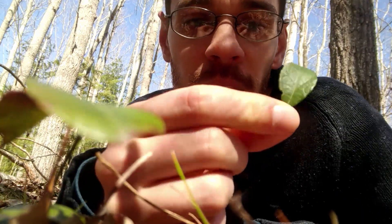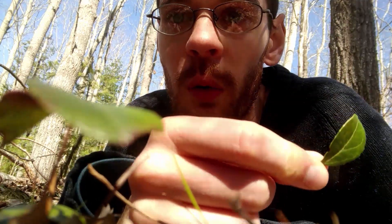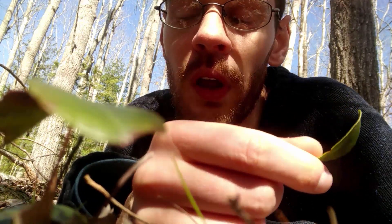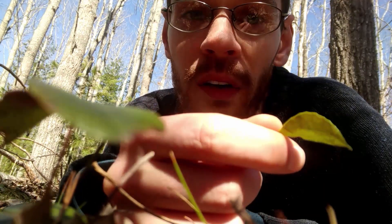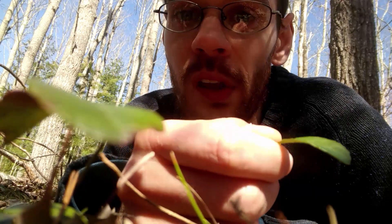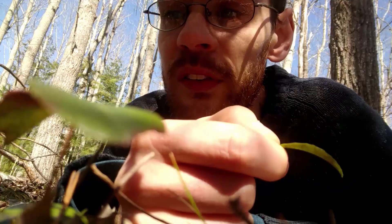So I thought what we would do today is harvest a bunch of this wintergreen and I'll show you how I make tea with it. Then we'll go through a little awareness exercise that you can do with any tea to cultivate herbal awareness. So even if you don't have wintergreen in your area, you'll be able to do the exercise with any other type of tea that you want to build a relationship with.